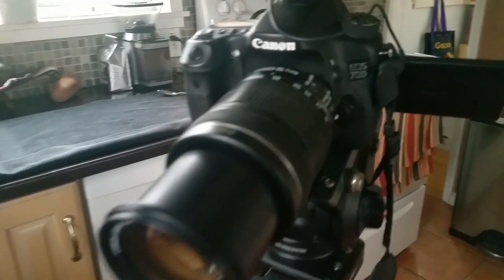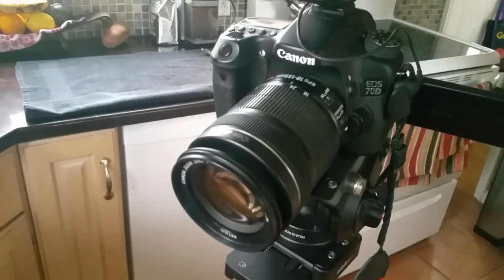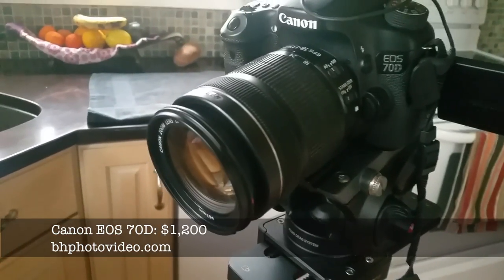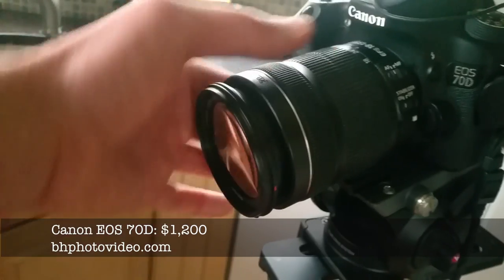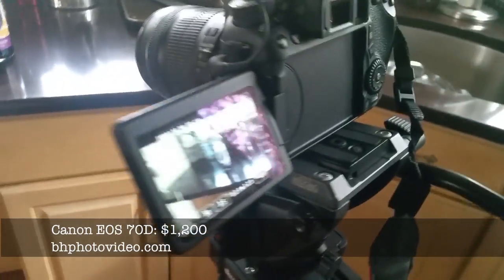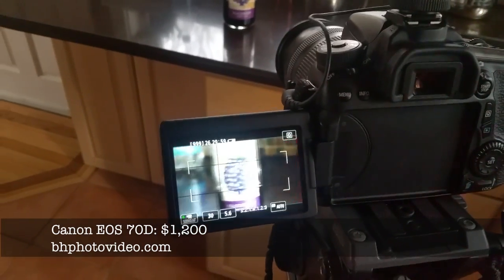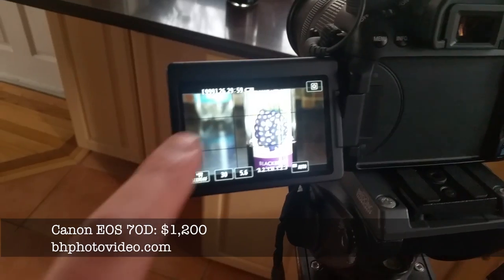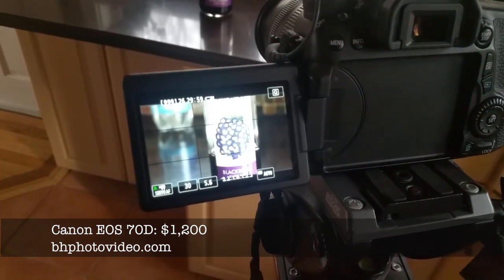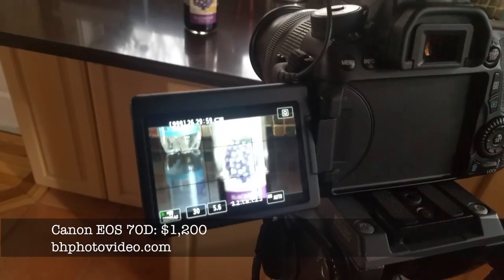And this camera here — this is my workhorse. This has been with me all over the world. This is a Canon 70D. A couple of years ago I paid about $1,400 for it, and I've used one lens and this one only for every shoot I've ever done — this is an 18 to 135 millimeter lens. The reason I love this camera so much is it has an autofocus feature, which you don't find very often on these high-end SLRs. I can tap on the screen and change the focus of the subject, and it also tracks faces, which is awesome because when I'm shooting by myself I need to make sure the footage is in focus.